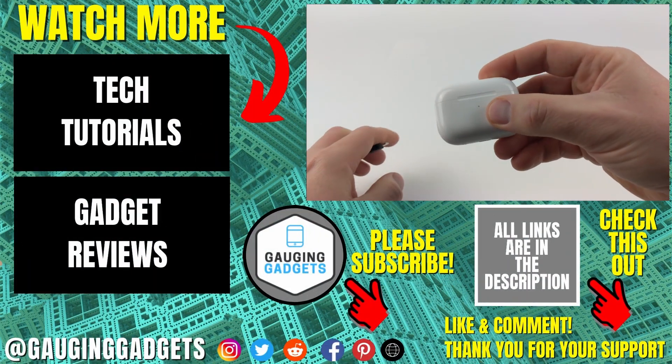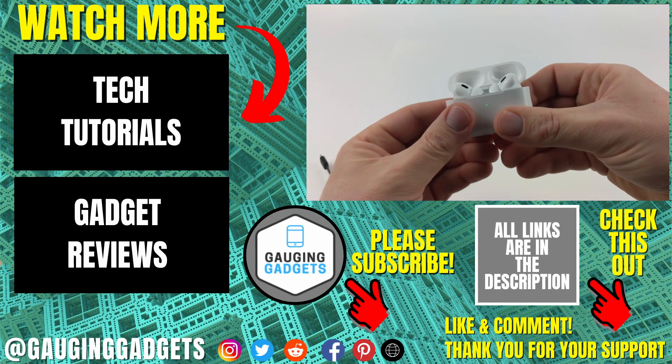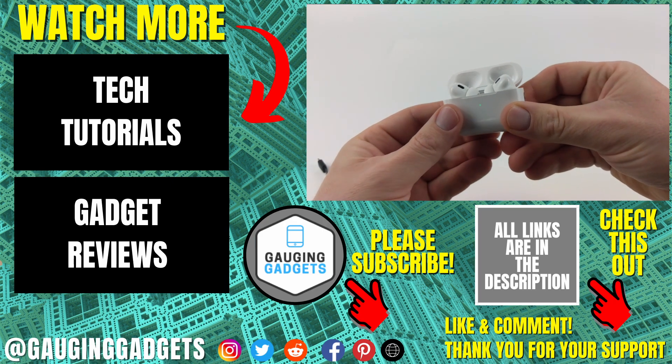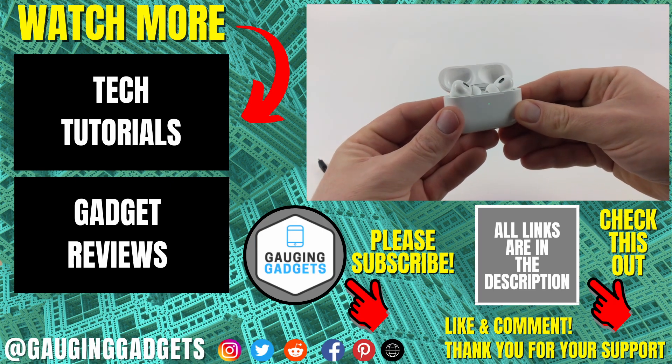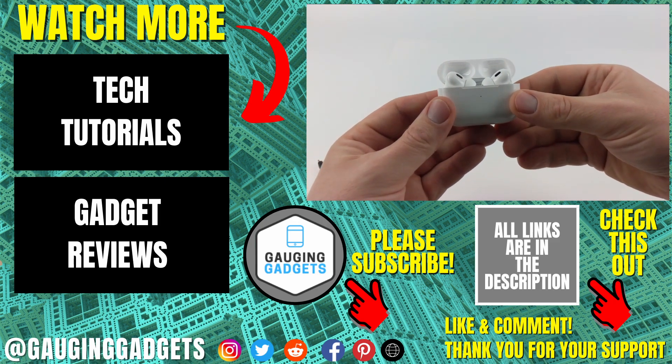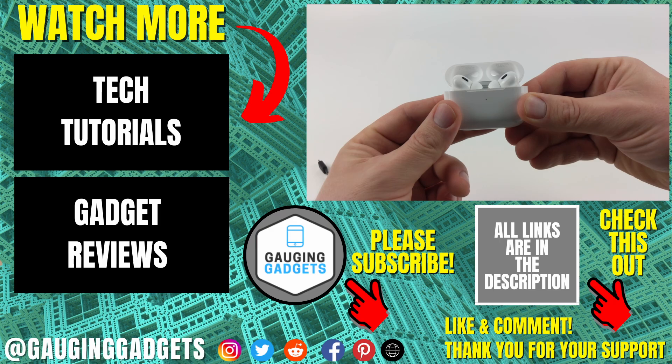That's how you turn off or disable the charging tone on your AirPods Pro 2s. If you have any questions about this leave a comment below and I'll get back to you as soon as I can. If you'd like to see more AirPods tips and tutorials check the links in the description. If this video helped you give it a thumbs up and please consider subscribing to Gauging Gadgets for more gadget reviews and tech tutorials. Thank you so much for watching.